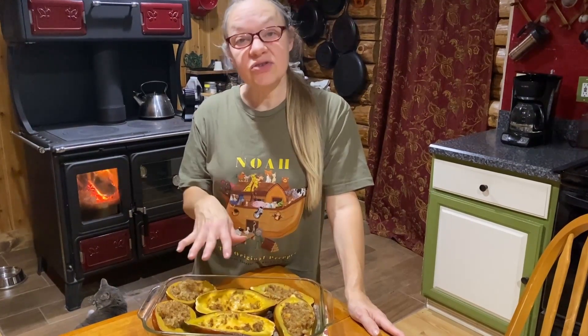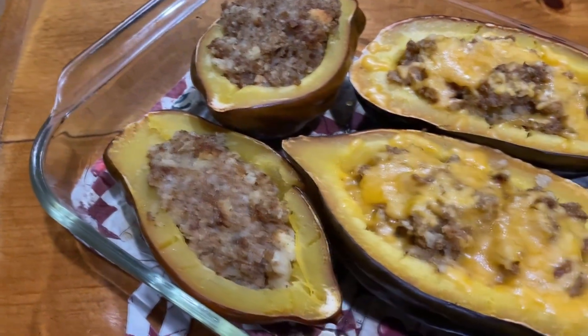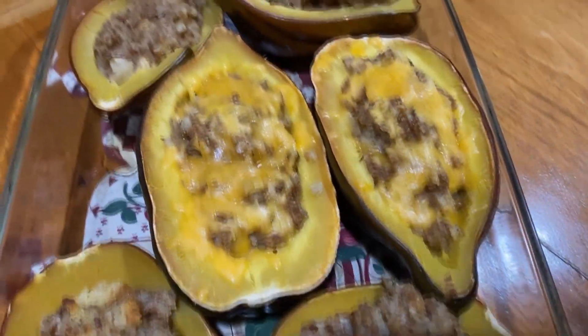The acorn squash is all done. We decided to put a little shredded cheddar cheese on two of them, and the others we'll put in a container in the fridge. I would show you the seeds but we ended up eating all of them before I got back on video!